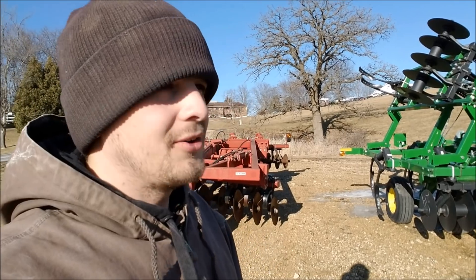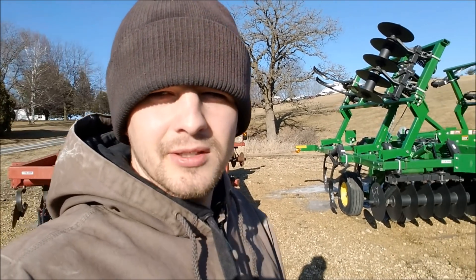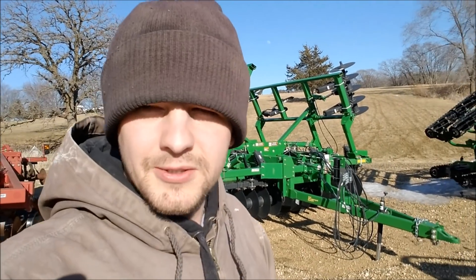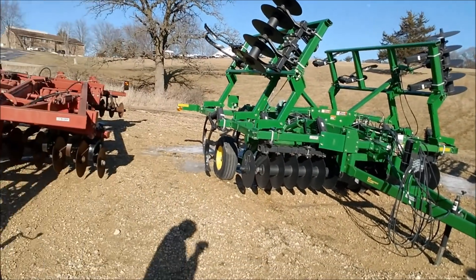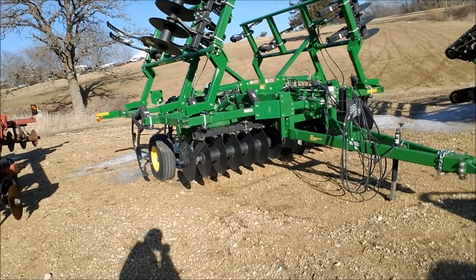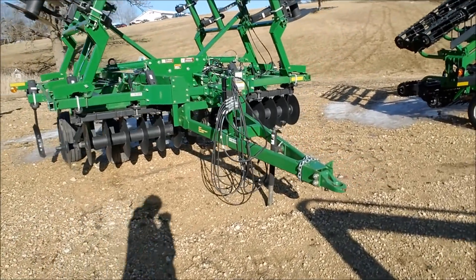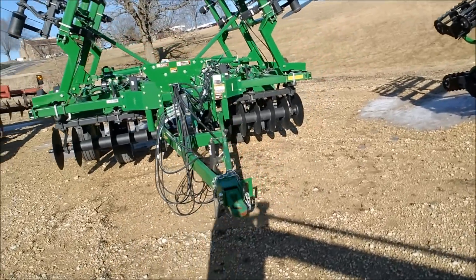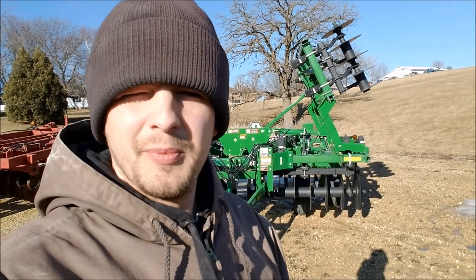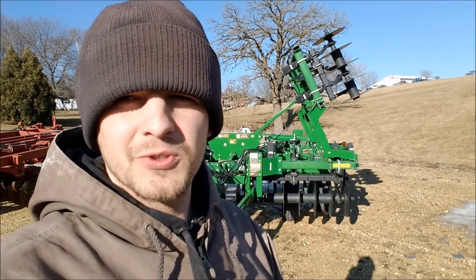I don't know anybody else that has a Great Plains Turbo Chisel or Max Chisel. The Max Chisel is what I saw from the Louisville, Kentucky Farm Show. Myself, an 11-shank chisel plow, a little bit smaller than this one, would be more up my alley as far as what I'd be interested in.